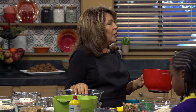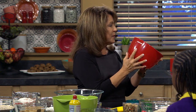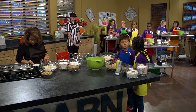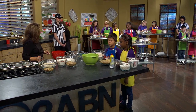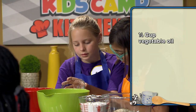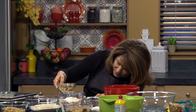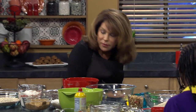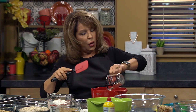This is going to be your wet ingredients bowl. Use your green one for dry ingredients and this one for wet ingredients, because we're going to mix our wet ingredients and pour them into our dry ingredients. So let's mix our wet ingredients first. We're going to do a half a cup of vegetable oil — pour a half a cup into your measuring cup and put it into your liquid bowl.